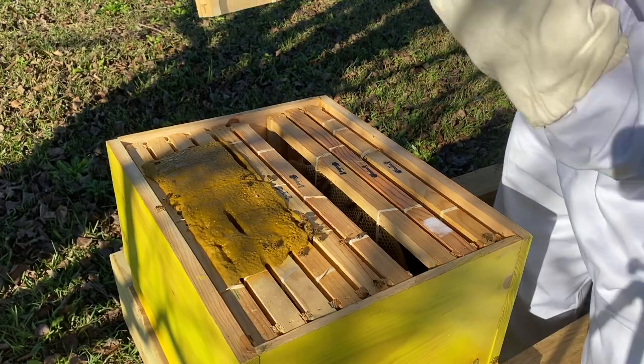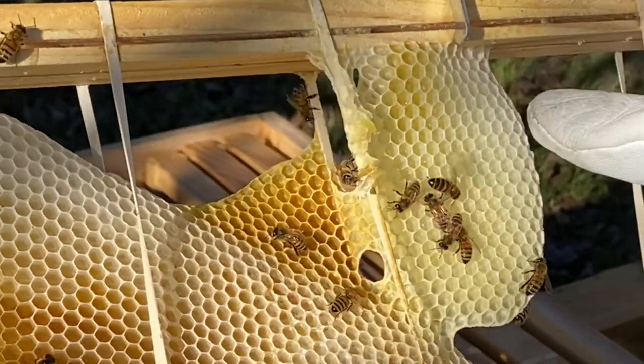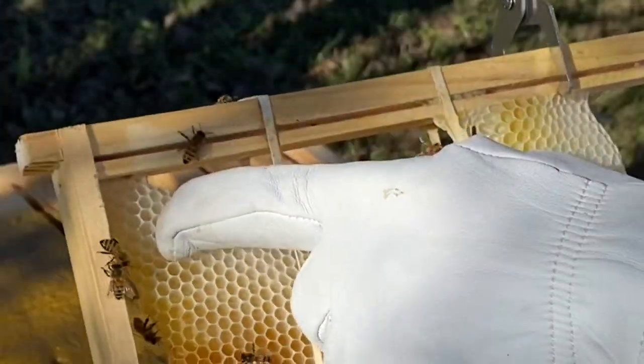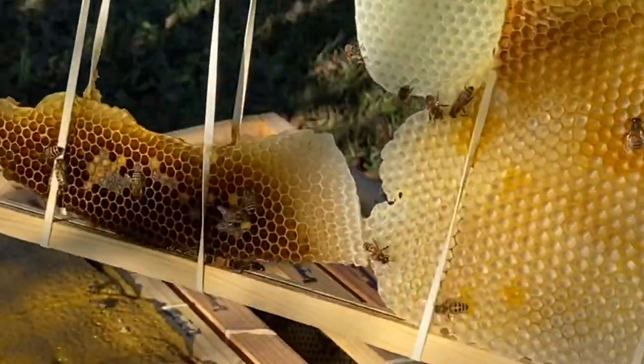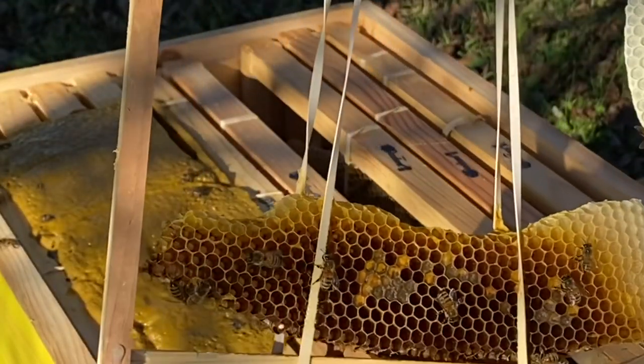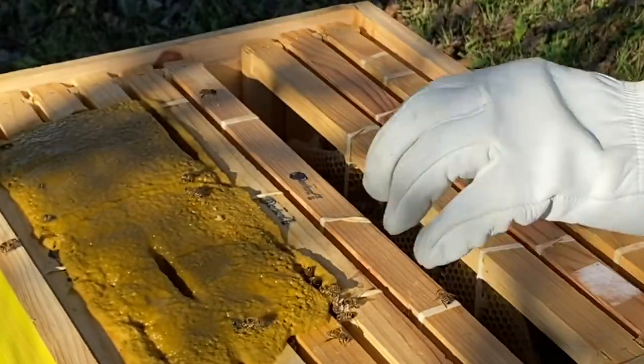They have built on new comb here — that's pretty cool. I don't know if you can see it but they've built on new comb here. They've actually sealed that off there. Looks like they've actually capped some honey up in here. Yeah, they're working right there for sure.